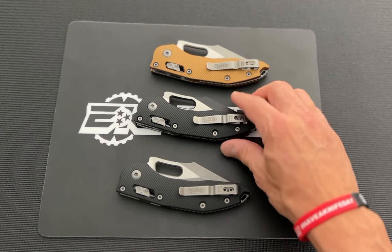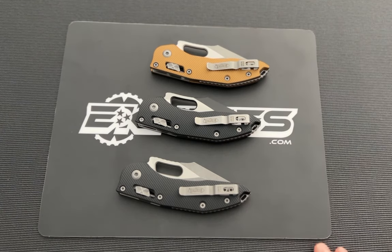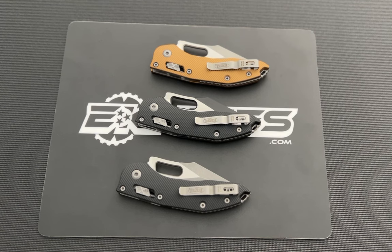So the Stitch Manual Ram Lock from Microtech — your number one Microtech dealer, eknives.com. Have a nice day.